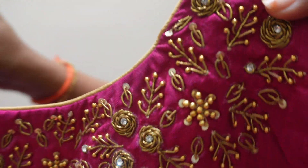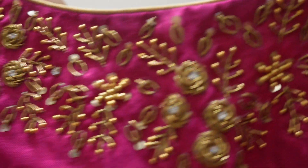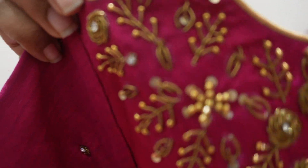The blouse is simple but different to try. This is the boat neck. It is a little bit in the face.